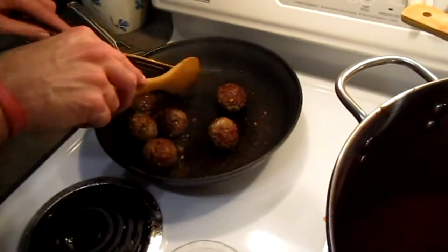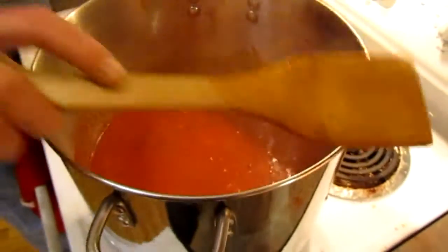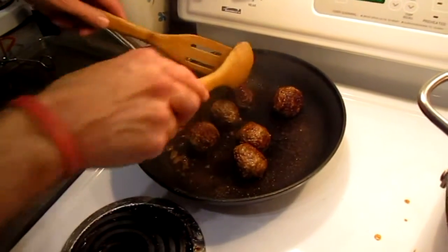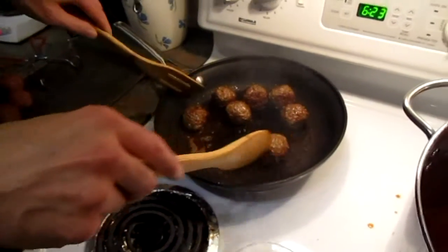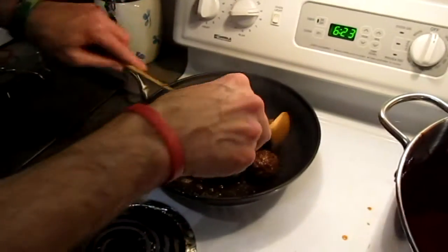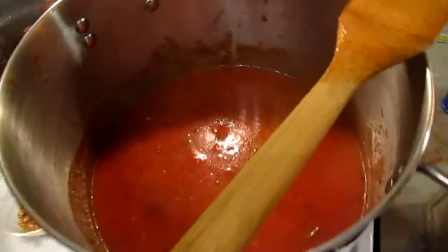I'm going to keep doing that — let it sit for a minute and then stir. Put the sausages in there real nice. Looking good. Now after I do these meatballs, I'll do these other pieces I have over here, and then we'll do the pork chops. Okay, now we're going to put them in the sauce — like that. Okay, I'll come back later.